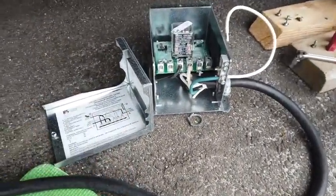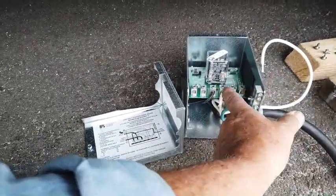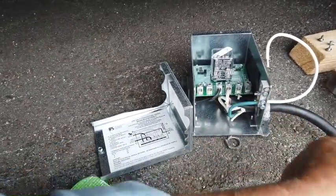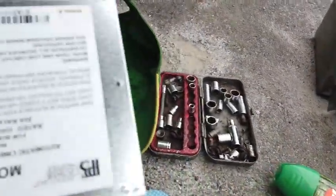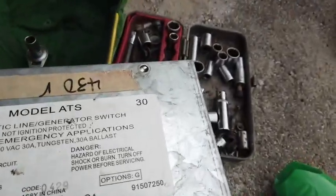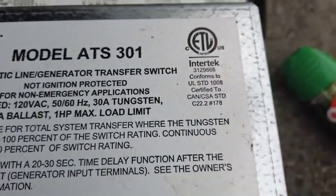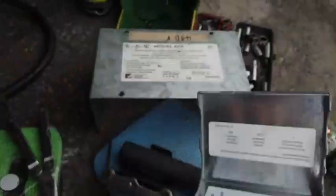I'm following the diagram here, and I'm not going to say any more about how I did this. This is the source of power from the plug-in here. I'll connect up the coach and the generator and then we'll have that done. This new box — comparing them here — model ATS-30 is the old one and model ATS-301 is the new one: automatic line generator transfer switch.